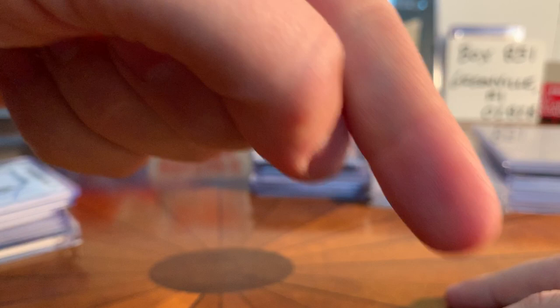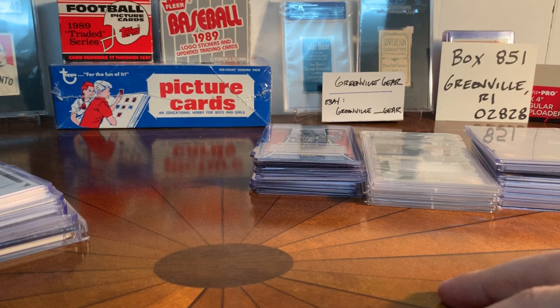If you like the video give it a like, if you like the channel click subscribe - I always forget to remind people. I do breaks and stuff coming in and going out on eBay and all that kind of stuff. I collect T206 cards, I've got some 1960 Topps cards I'm building up, just random baseball, random basketball, random football. Check it out, thanks everybody, talk to you later!